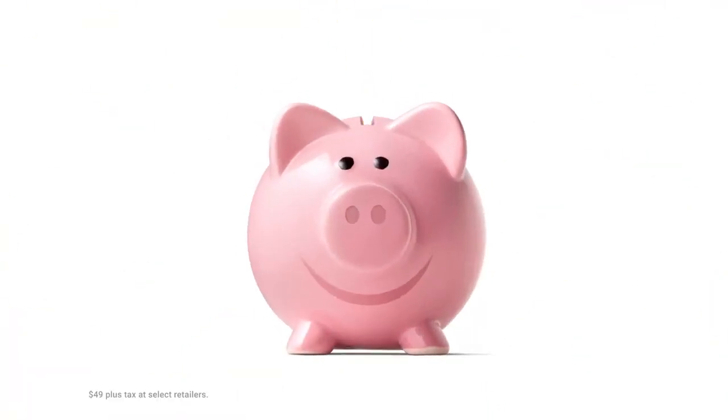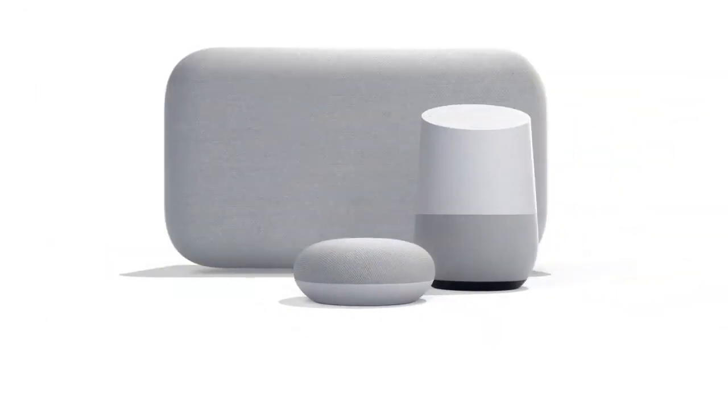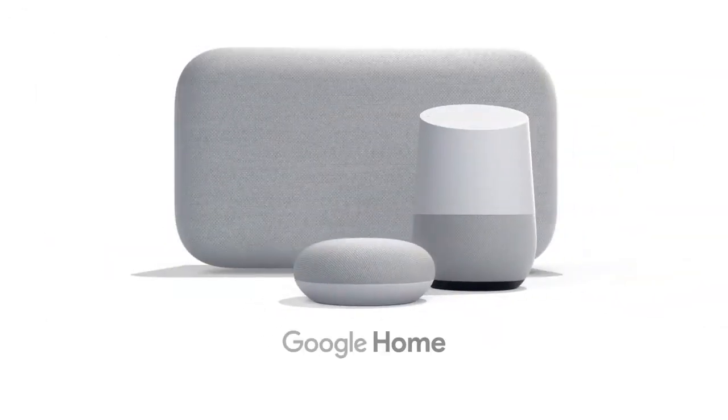All for less than 50 bucks. Yeah, it's Google Home Mini and the rest of the Google Home family. A little help at home like only Google can.